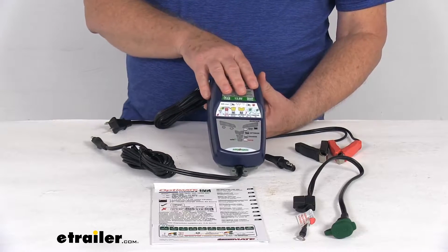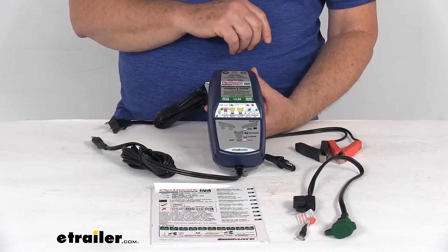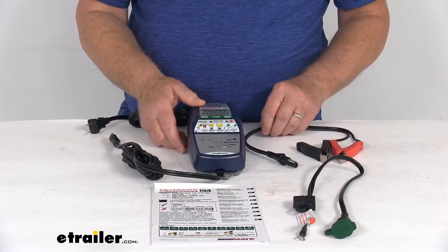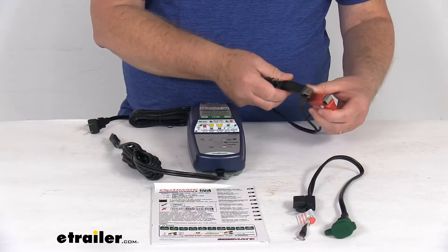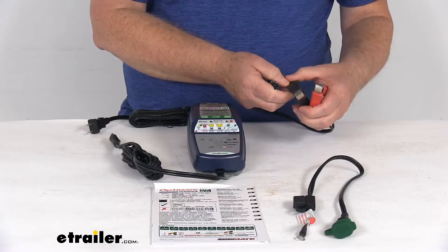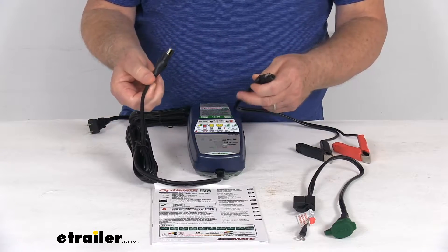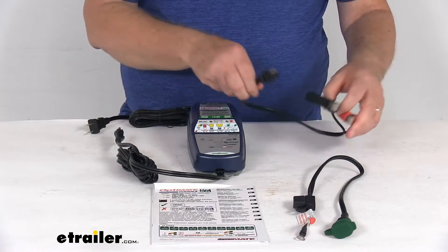It also safely wakes the battery with integrated BMS protection out of sleep mode. To connect this to your battery, it gives you two different options. It includes the standard battery clamp cable with two clamps for positive and negative, providing a quick easy way to connect. On the other end is the SAE connector which connects to the charger. Total length on the battery clamp cable is about 20 inches.